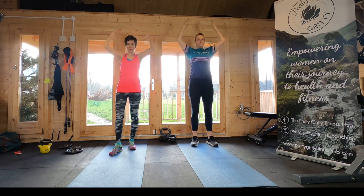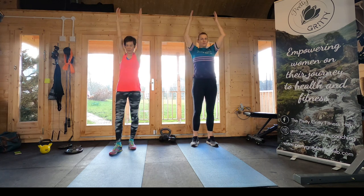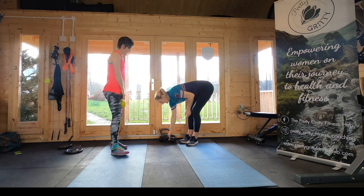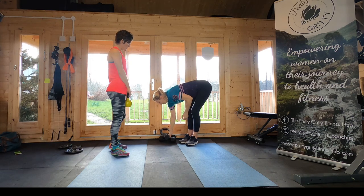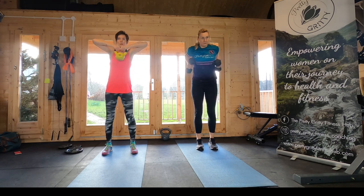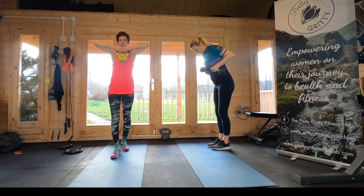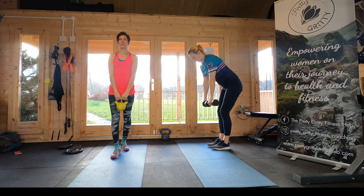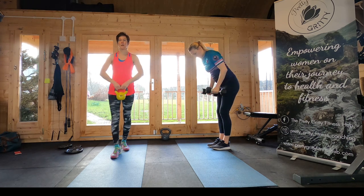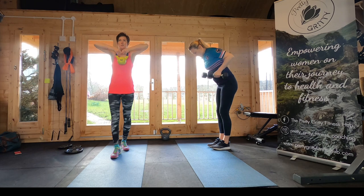Now we're going to grab our weight and move into an upright row. Take your weight — I'm going to use two to show that variation. Rubbing it up your body if you're using a single weight, leading with your elbows, and just bring the weight to just underneath your chin, weight at chest height.